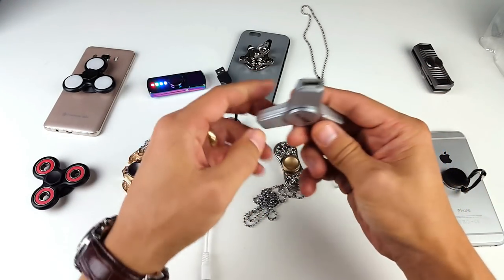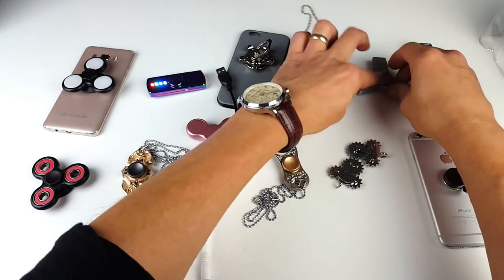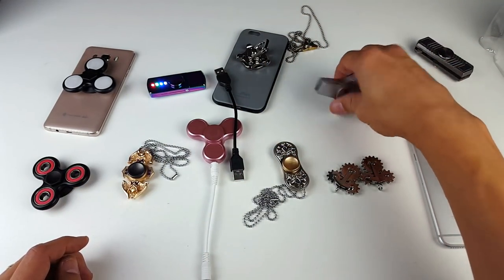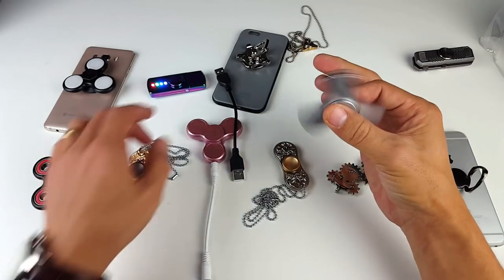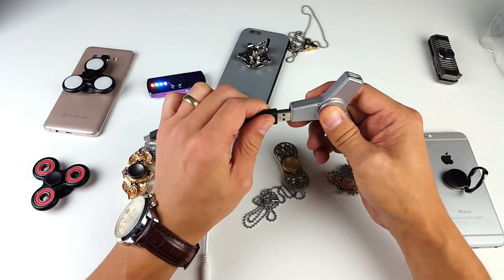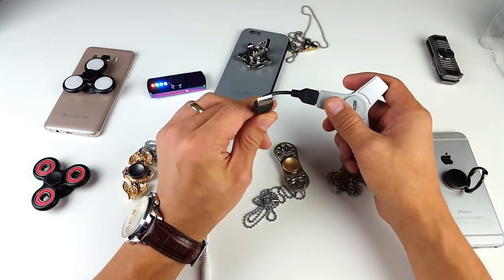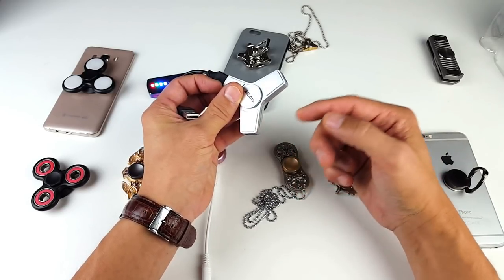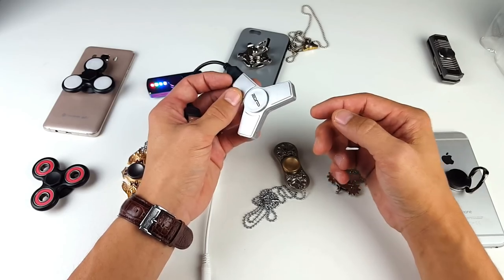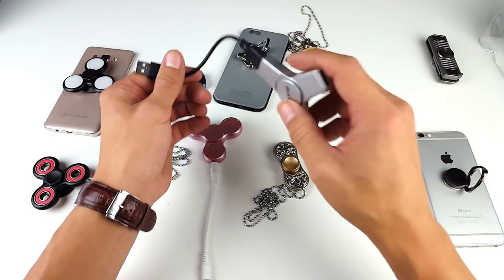This one right here is a USB spinner hub — isn't this super awesome? You can go ahead and spin this bad boy, and if you want to connect it to your computer you simply plug one USB port in here and plug the other end into your computer. Then you can plug other devices in — a USB thumb drive, your phone — and you'll be able to transfer everything to your computer as well. Pretty awesome.